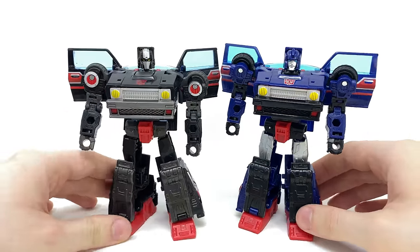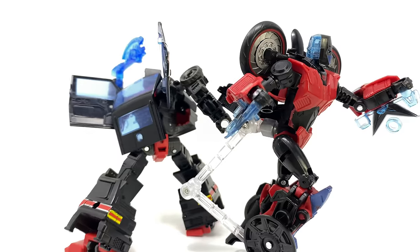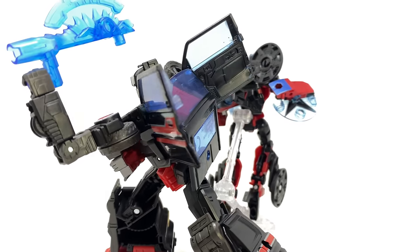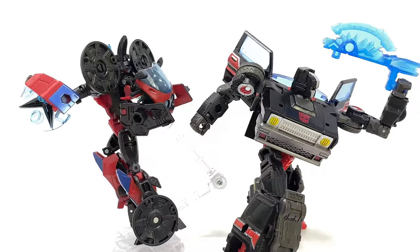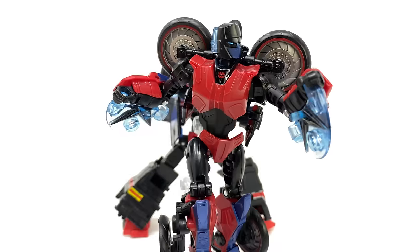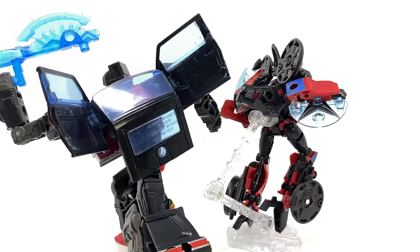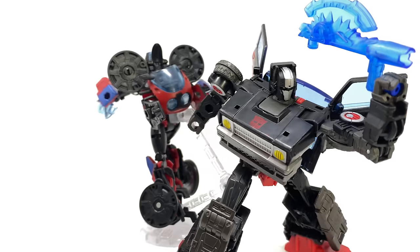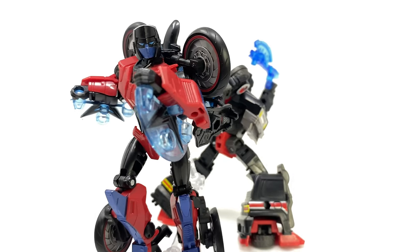Some final thoughts for the Transformers Legacy Velocitron exclusive Deluxe Class Road Rocket and Burnout: overall they're definitely nice repaints and retools when in comparison to their original molds. But do I think they're worth the asking price, especially considering they cost slightly more than their initial retail releases? Personally not. You have to factor in that in the same wave there is a character like Deluxe Cosmos, which is an absolute banger of a Deluxe — and these are not in the same caliber. Considering they're repaints and retools, Hasbro should have offered something additional — maybe a brand new sword for Road Rocket, new weapons for Burnout, or even the motor combo for Burnout. As it stands we just get the same weapons as first time around, and the molds in general were just mediocre to start off with. For those who weren't a fan of the originals, you're still not going to like these, despite them being nicer repaints.